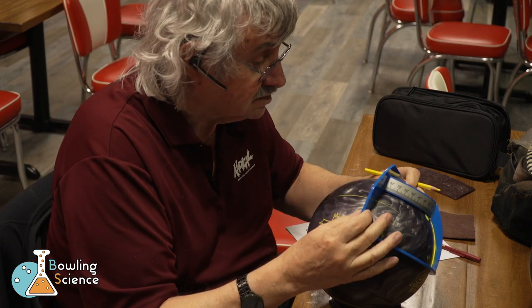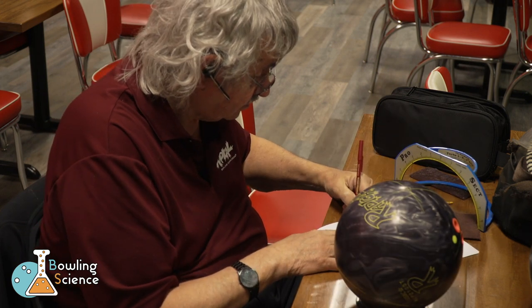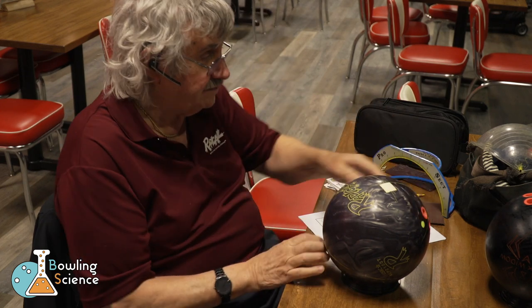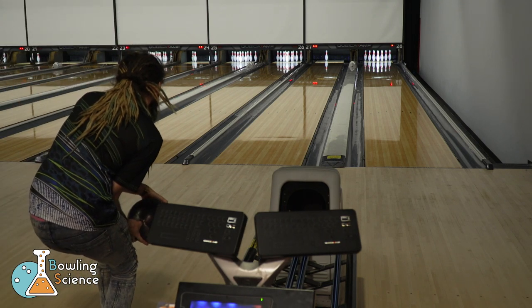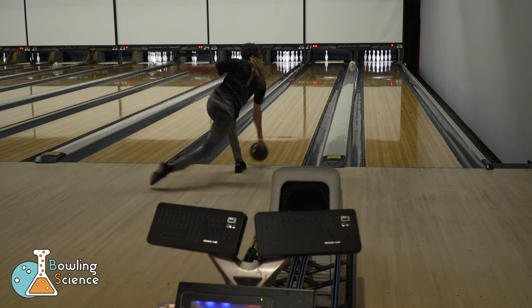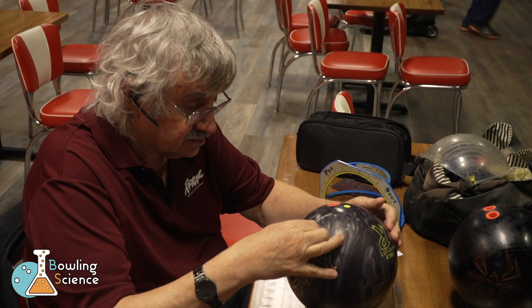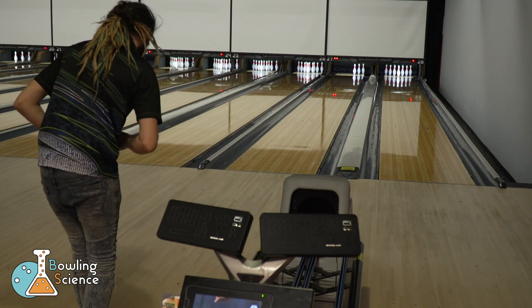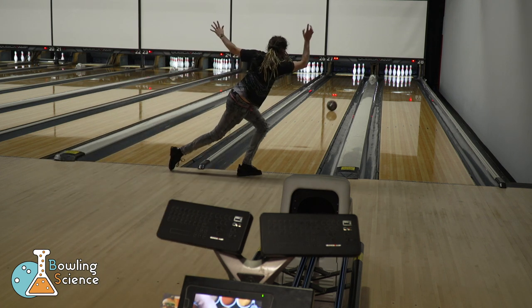Looks like about four and a quarter over by three-eighths up. After marking that down on my drill sheet, he grabs a piece of tape so that we can visually verify the location of my axis point. Looks like we were close but just off. Let's adjust that piece of tape and try again. That's the spot.